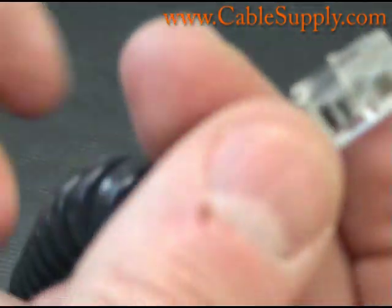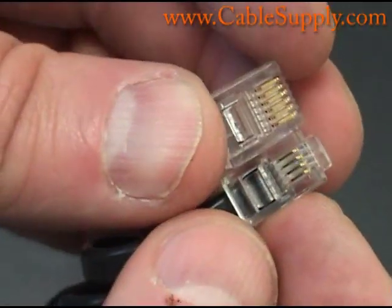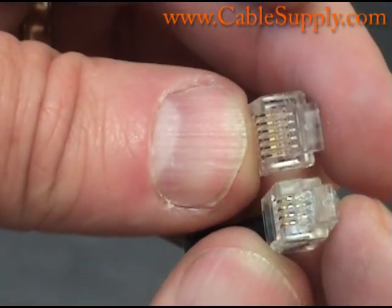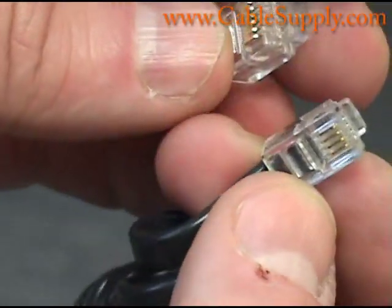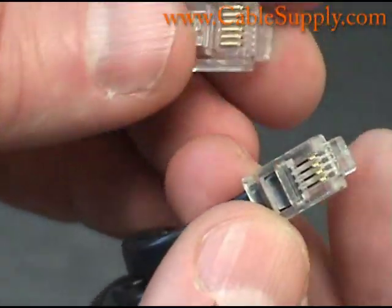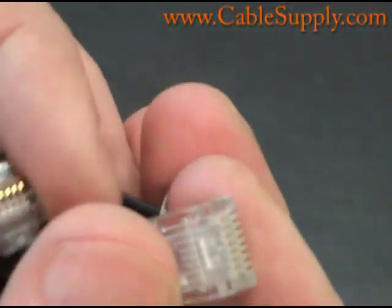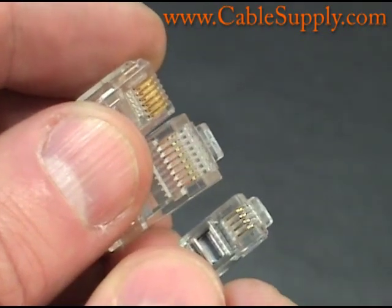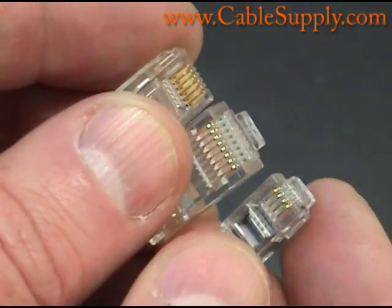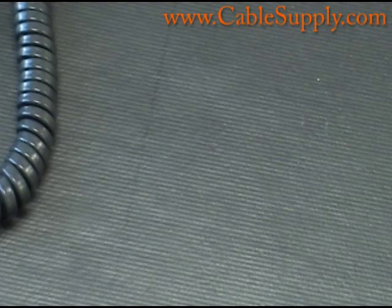One last thing I want to show you — you don't want to confuse a curly cord connector for an RJ11 or RJ14, because they really are different. The six-position RJ mod plug is definitely smaller than the four-position, which is used for handsets on telephones. And both of them together are smaller than the RJ45. So here are the three mod plugs you commonly come in contact with — a very well-designed system created years ago by the phone company for voice, and they have served well over the years.